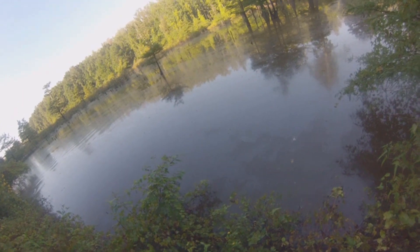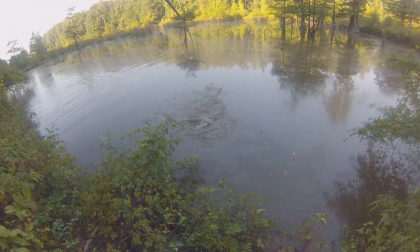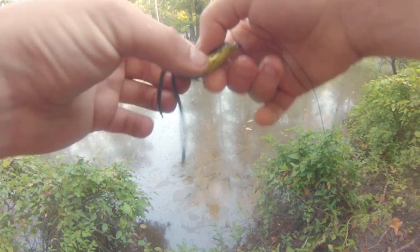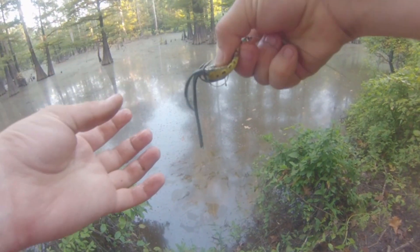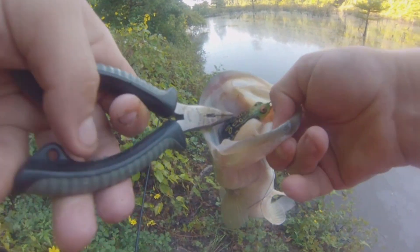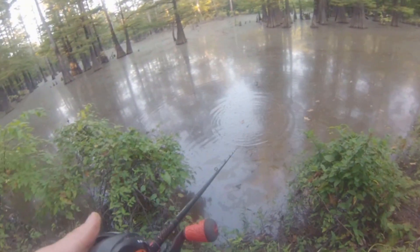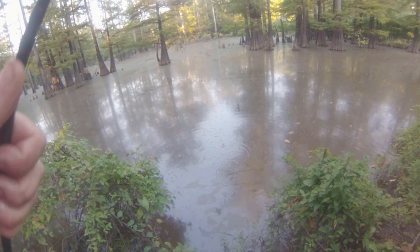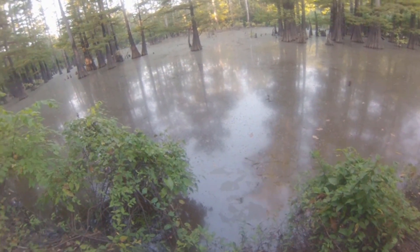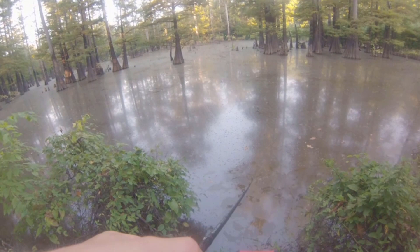Setting the hook is something a lot of people have problems with. Many want to do a sideways hook set, but what you really want to do is set the hook straight up and down — reel up the slack, make the line semi-tight, and give it a good strong yank upward. The hooks are on top of the frog, so you have to lift up to expose them and get them into the fish's mouth. Every once in a while you might get lucky going sideways, but if you want to hook that fish correctly every time, you need a firm, aggressive upward hook set.